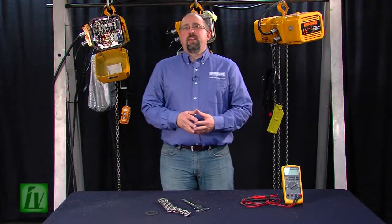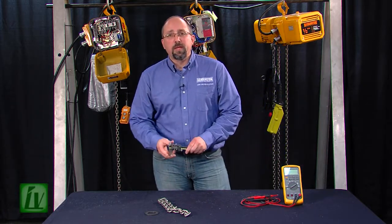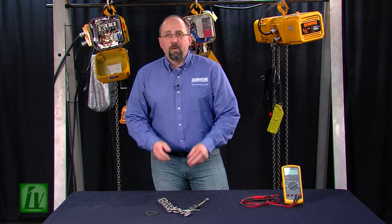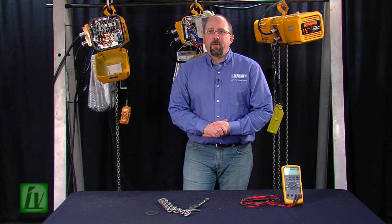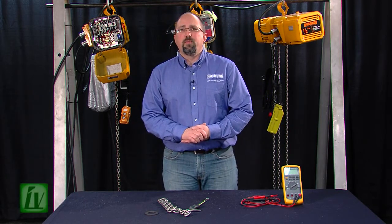That concludes today's lesson on basic operation of a digital multimeter, as well as a pair of digital calipers. We look forward to seeing you at our upcoming repair school. And if you have any questions, please feel free to call Harrington Product Support. Thank you. That concludes another edition of Lessons Unlifting, and thanks for joining the revolution.